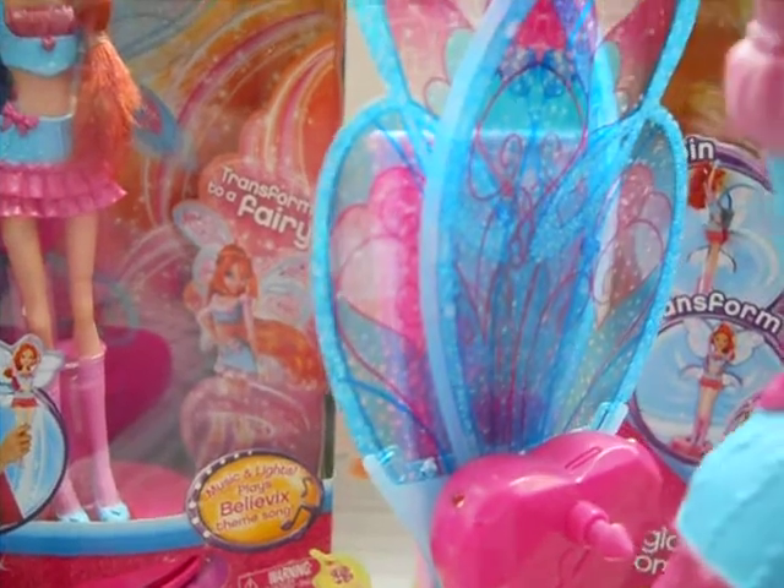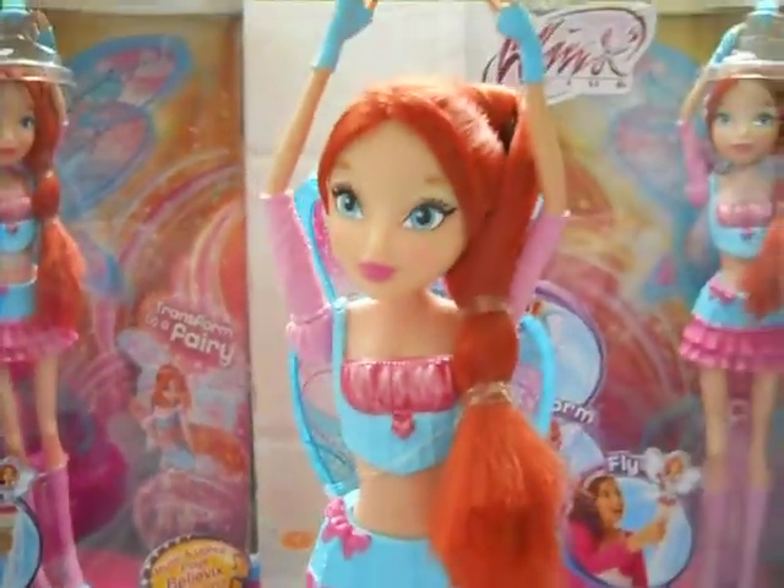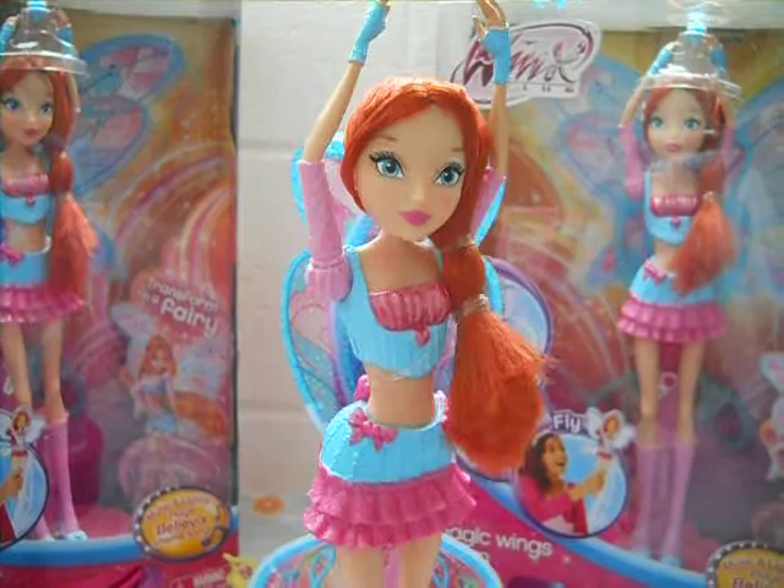Very sparkly and detailed — I like that. And transforming Bloom — Magic Wings — Believix!